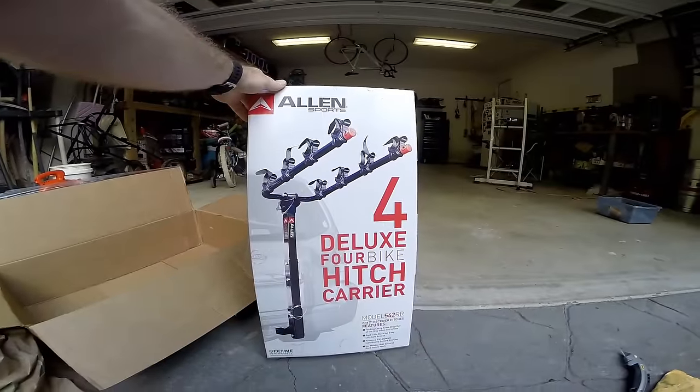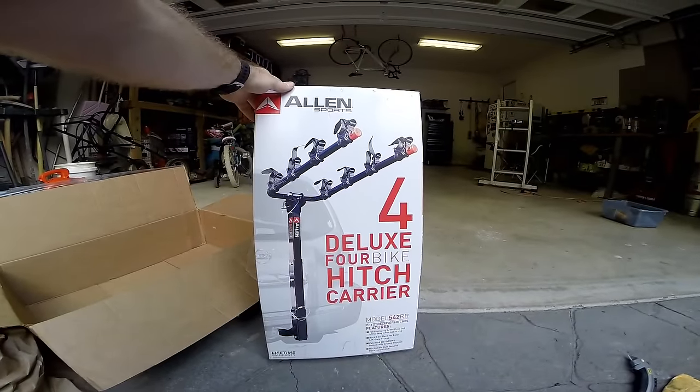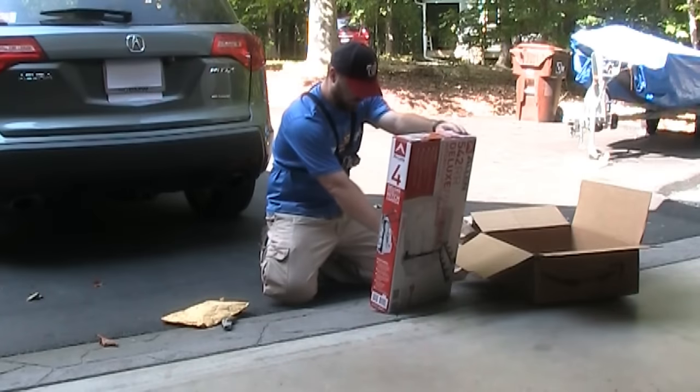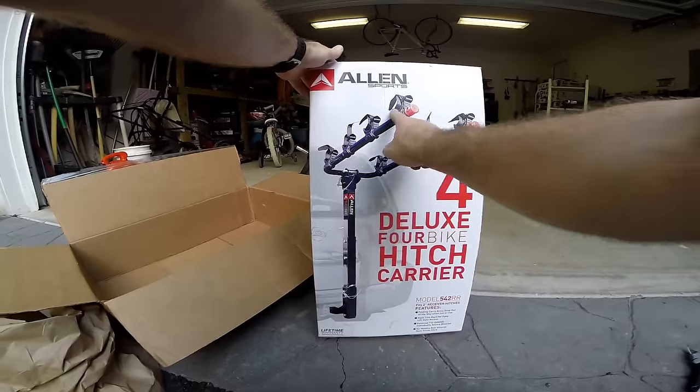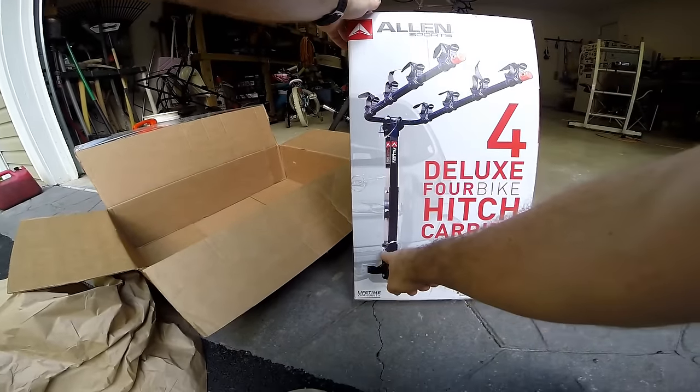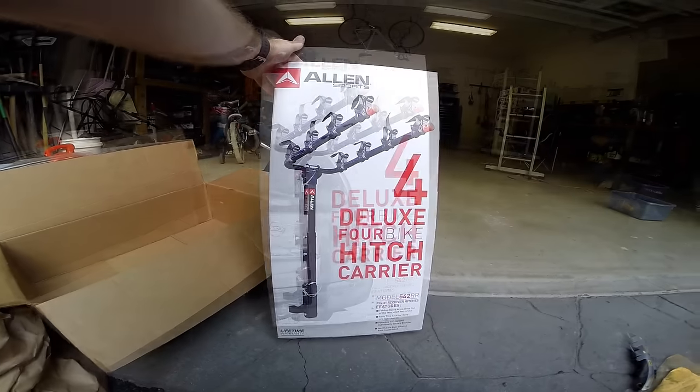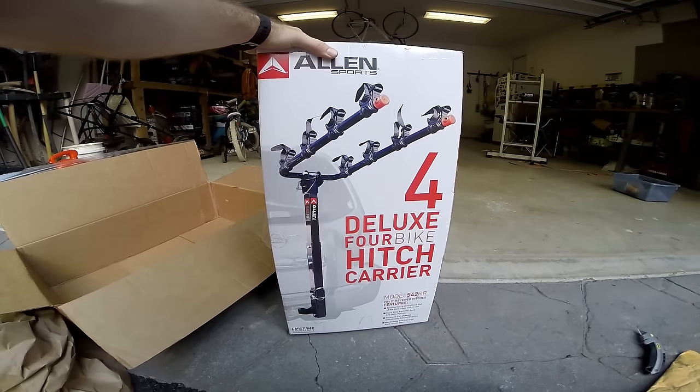It's the Allen Sports Deluxe four-bike hitch carrier. I got it primarily because you can fold this part down, and because you can also take this pin out and fold it away from the tailgate — so you can open up your back end without having to take the rack off.